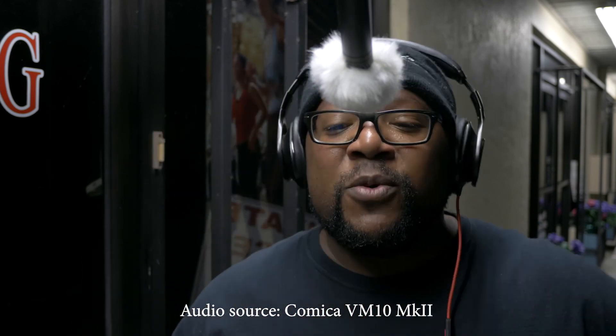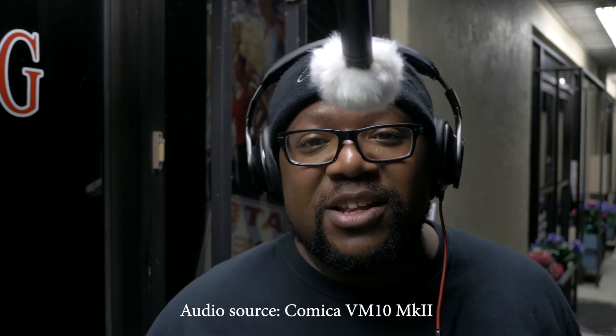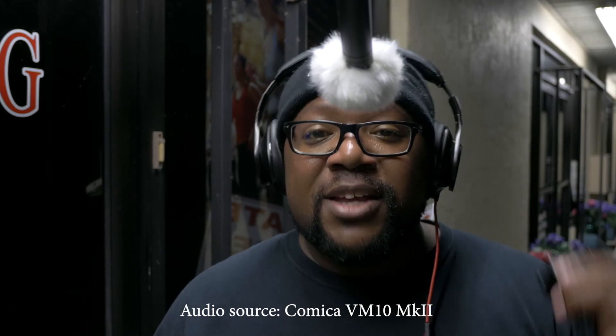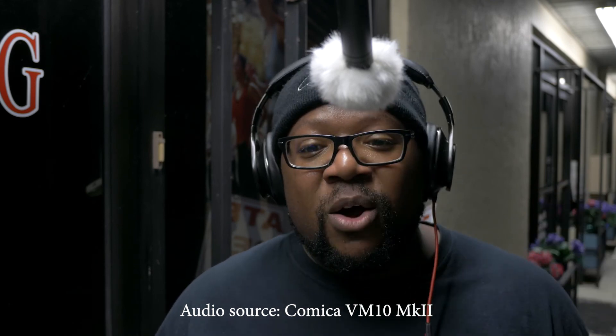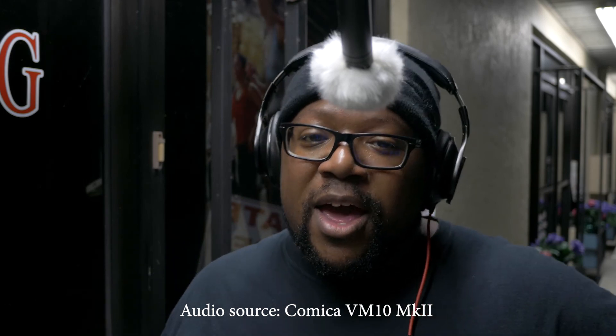In my last video, if you were paying attention, I did a quick first impression of these microphones, but I had only used the super cardioid capsule, which is actually the same capsule I'm using right now. I know you usually don't use these kind of microphones outside — you use a shotgun microphone.